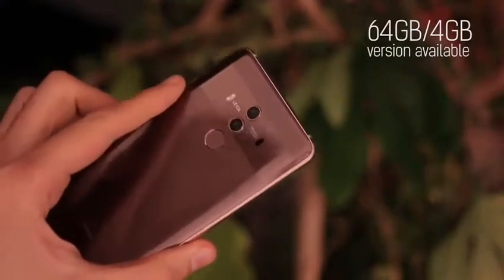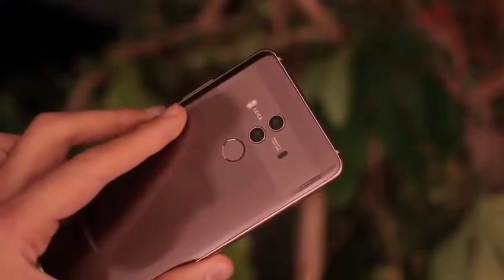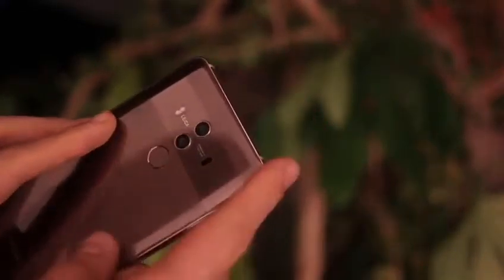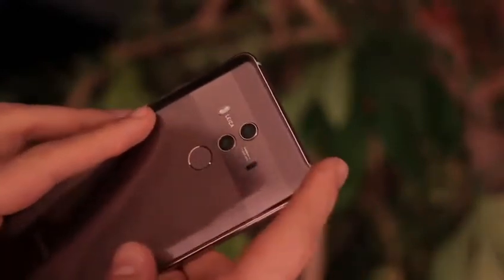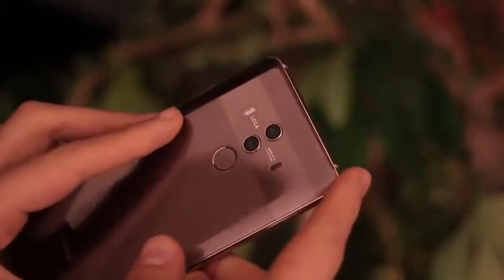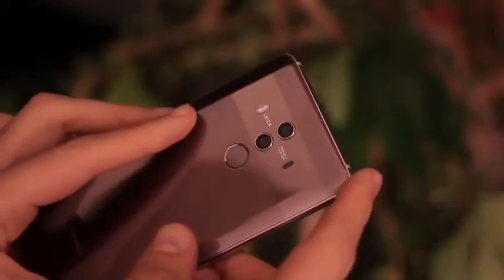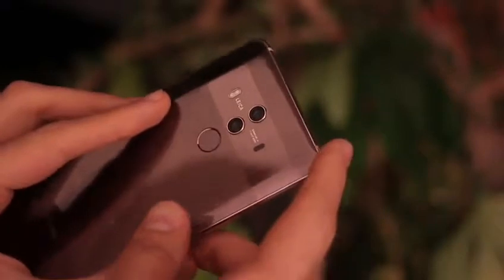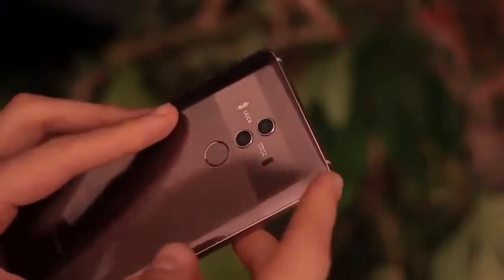Around the back is the pièce de résistance in a couple of respects. It has a glass back, which is a first for Mate series devices. And you've got a dual camera setup — the same megapixels and optical image stabilization configurations we've seen before: a 20 megapixel and a 12 megapixel sensor.